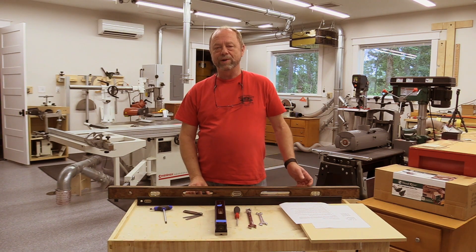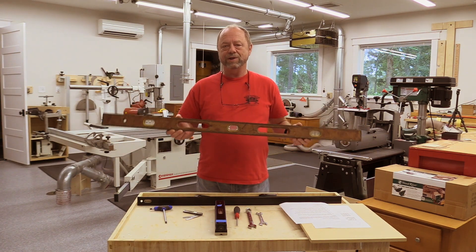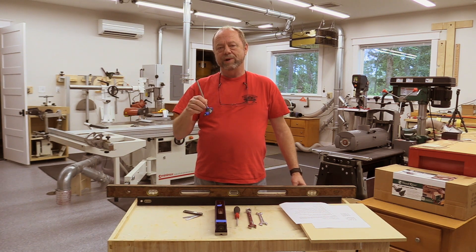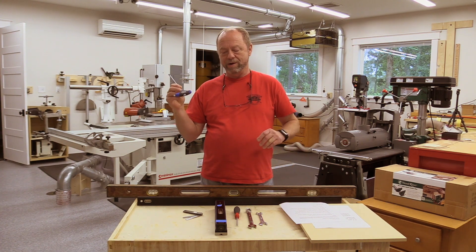The tools we're going to use in this process: a construction level for a general level on the table, a six-millimeter hex wrench to adjust the cross-cut fence and to loosen up part of the slider.